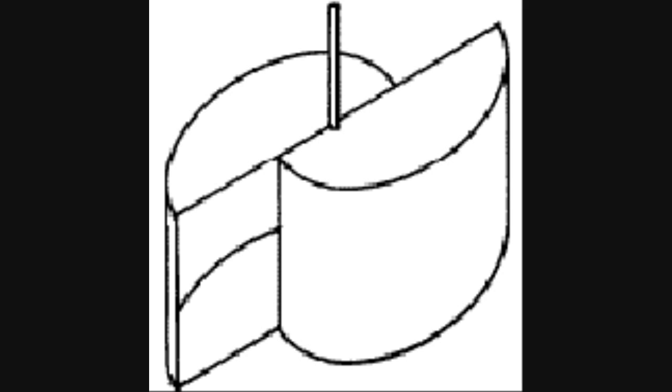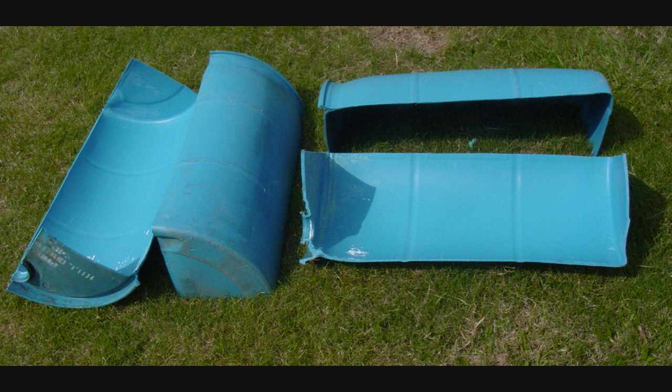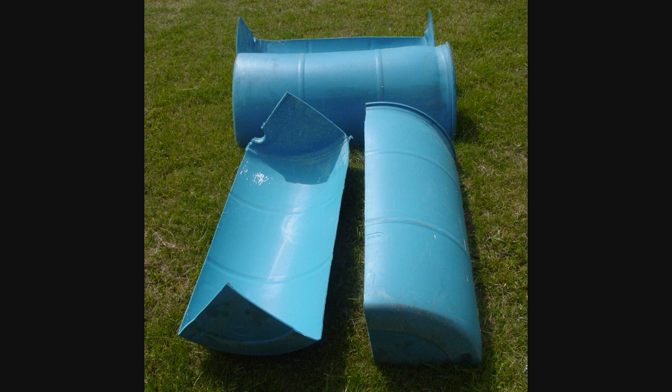This is a Savonius-type windmill or wind turbine, and this one uses a big 50-gallon drum. A neighbor gave me one of these big drums and I was going to make one like this. I made some little pieces to see if there was a better way to make it, and I came up with a way of cutting the drum into four sections instead of two. This was a much more exciting configuration because I had four pockets to catch the air instead of two.